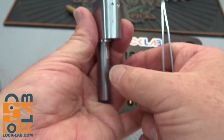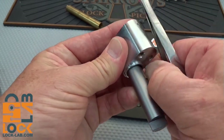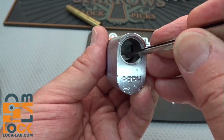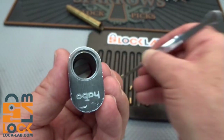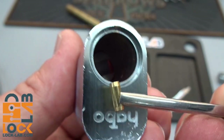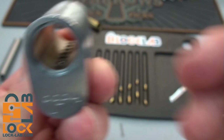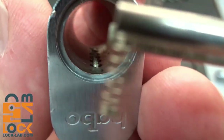I'll need to pull out the shim to get the rest of these pins. Another nice deep spool, another spool, another spool. Oh, here's a standard pin — look how it's tapered on both ends. You'd think that would make things easier rather than harder. And the last one is another one of these Christmas trees. All the springs are standard steel springs, and they're all perfectly level with the top right at the shear line, just the way they ought to be.